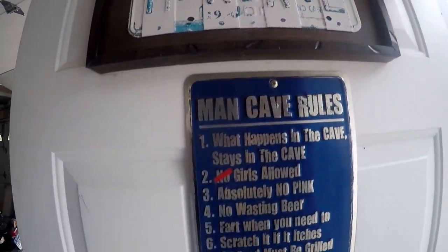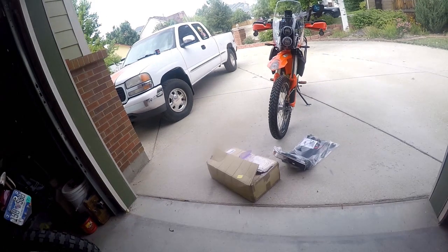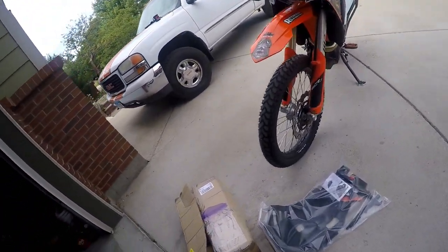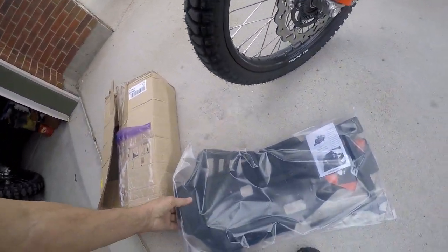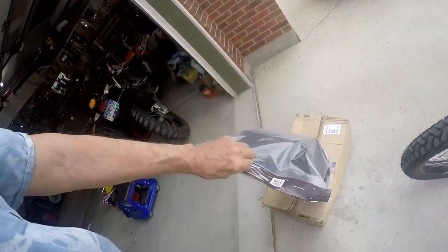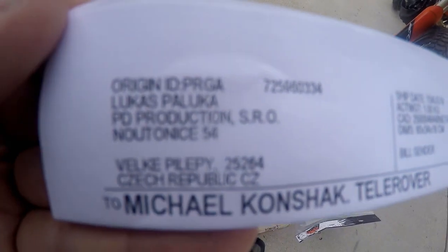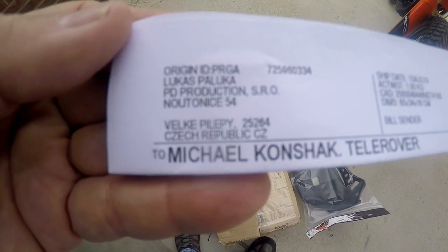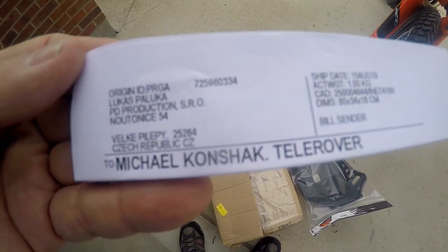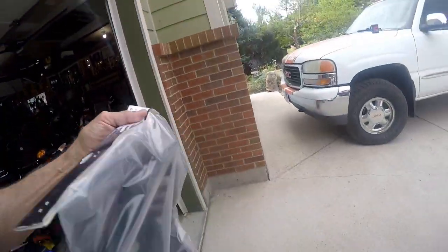Hey, welcome to the man cave. Deacon and I are doing some fun things today. Number one, we've got this AXP skid plate that we ordered that came out of France. This is actually shipped by Lukas Palooka in the Czech Republic. So let's get in and see what's in here. We'll just come to the KTM hauler.